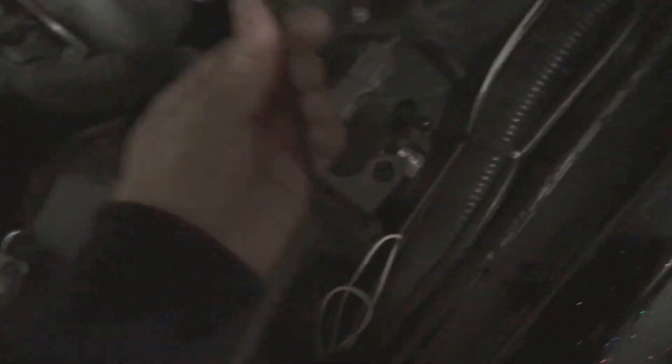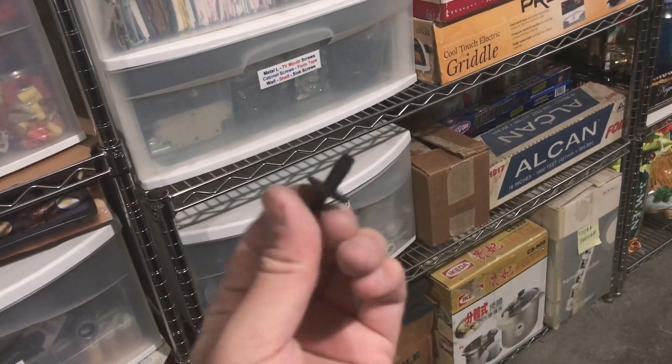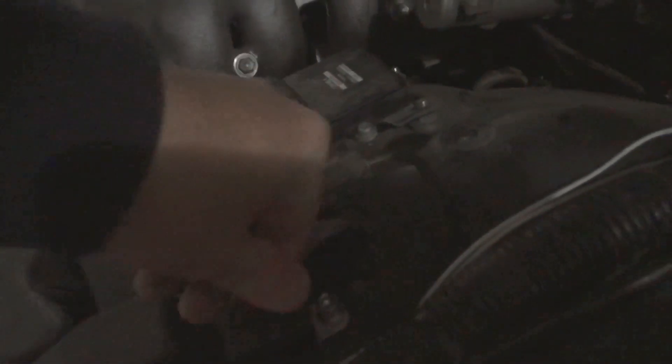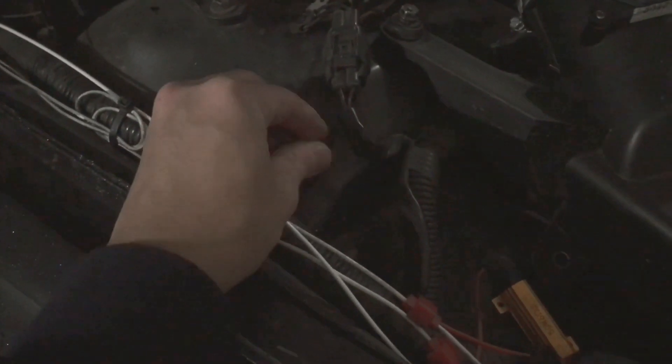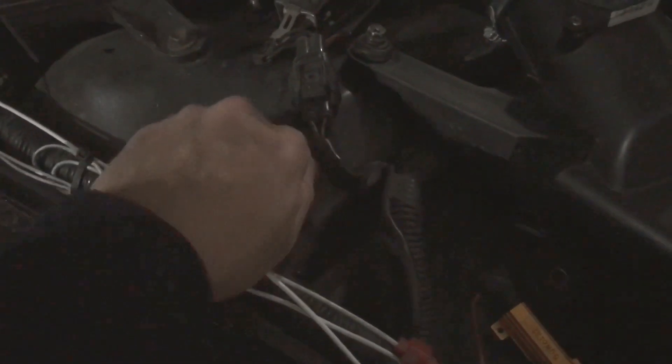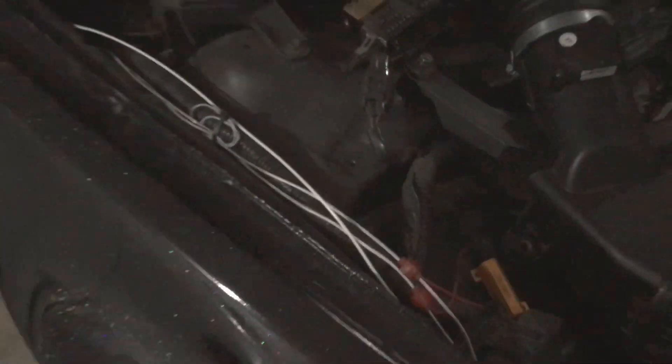Once you tighten it with an Allen key — and there's this little clip — okay, this clip goes where the fuse box goes, and then you just hold it down. Once you put the clip in, you take your old bolt and on this side you want to put it here so you can clean the threads, because that's how dirty it is. And then once you do that, you just put it on the new one.